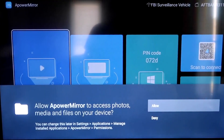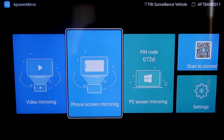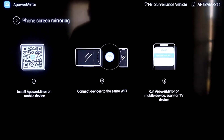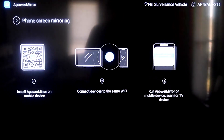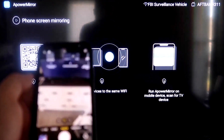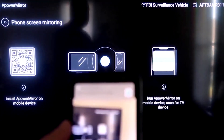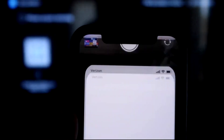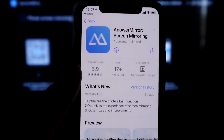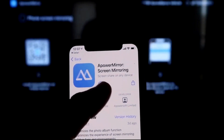You'll need to allow APower Mirror to access your photos, media, and files — go ahead and click Allow. Then go to the second tab that says Phone Screen Mirroring and click on it. It'll show a QR code. Open the camera app on your iPhone and scan that QR code. Once you scan it, it'll take you to download the APower Mirroring Screen app on your iPhone.